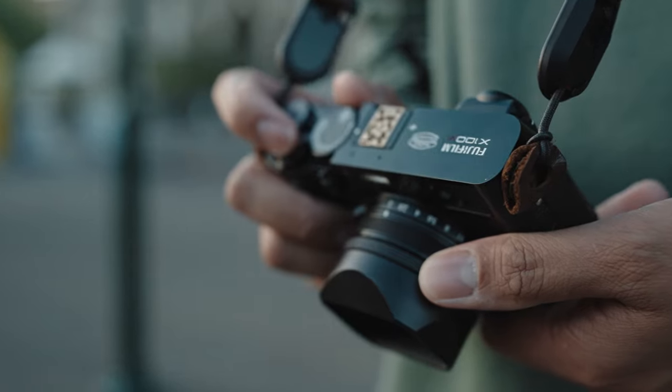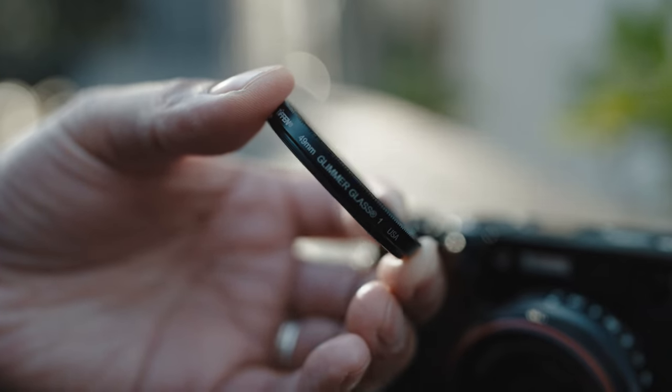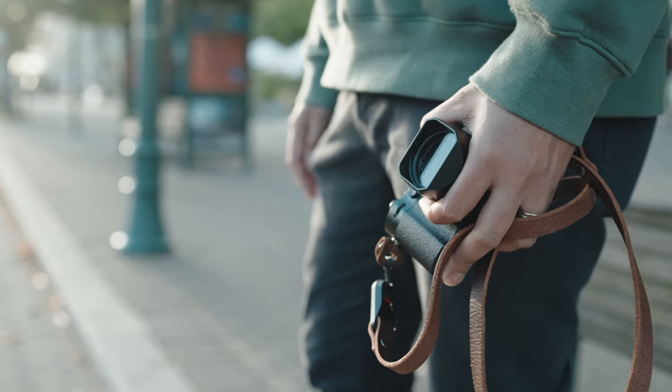And there you have it — my top five accessories for the Fujifilm X-106. All the items I mentioned have links in the description below if you want to buy them. If you haven't subscribed, please subscribe, and don't forget to like, comment, and share. See you in the next video, thank you!